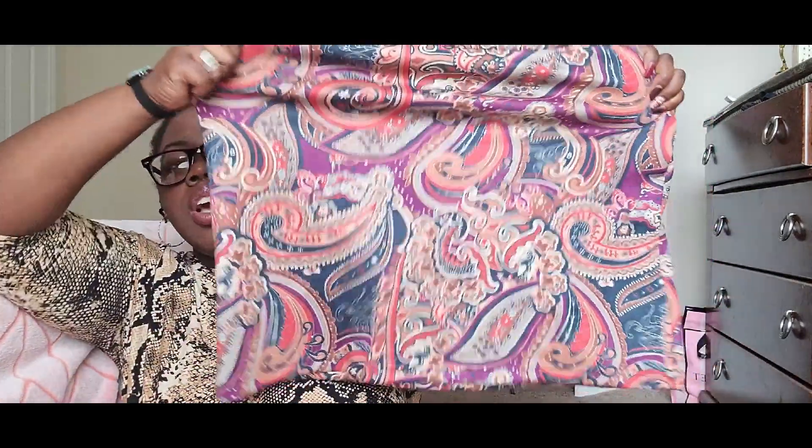Moving on to what I paired it with — this skirt. The reason I paired this skirt with that bodysuit was because I saw this skirt on the website paired with a blue striped shirt. I didn't want 15 million patterns going on, so I wanted to keep the blue without the stripes, and that's how I ended up choosing that bodysuit.